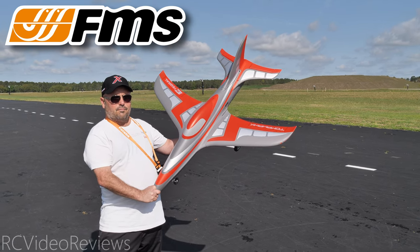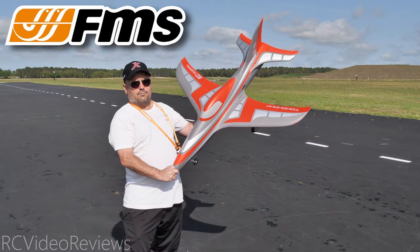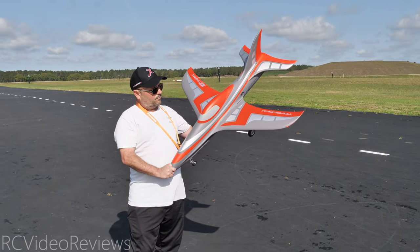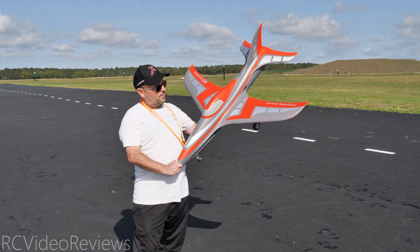As this is a new release, stock on these will probably go pretty quickly, so if you want to get one and not wait for the second round of inventory, you better get after it. The plan for today is to do a maiden flight and also do some power testing. We will see what kind of wattage this thing creates, what kind of thrust it produces, and how much it weighs.